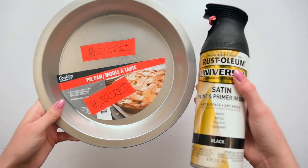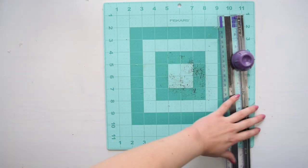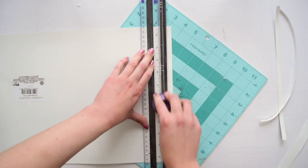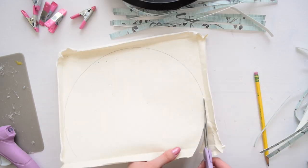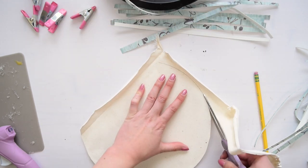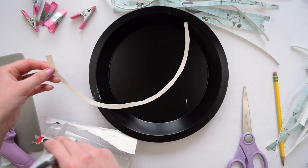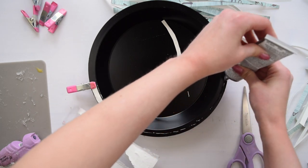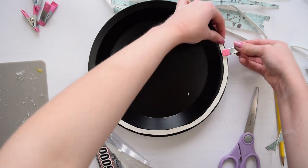Next up, I'm using the required pie pan and spray painting it black. While that's drying, I'm taking the placemat and using my paper cutter to cut it into really small strips — I didn't measure because I wanted it to be organic, but you could. After cutting the entire placemat into strips, I traced the pie pan onto a piece of scrap canvas, since hot glue doesn't stick to the pan's surface. I used E6000 glue and Dollar Tree clamps to hold the canvas onto the lip of the pie pan until it dried.